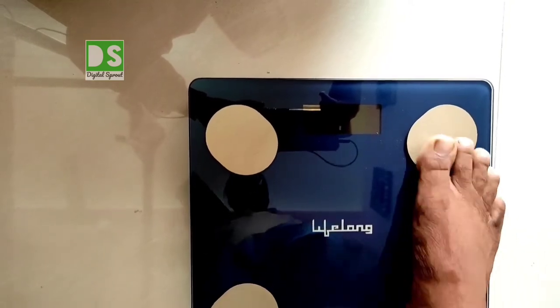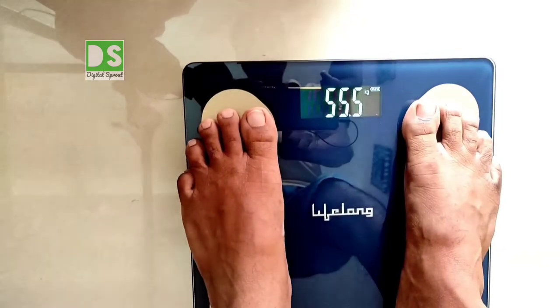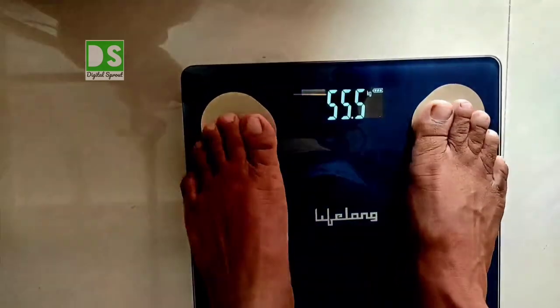The app provides obesity level, ideal weight, weight control, and visceral fat index. You can see the weight reading here — when I stepped on the scale it showed 55.5 kg.